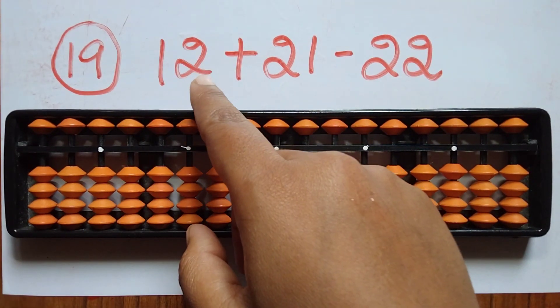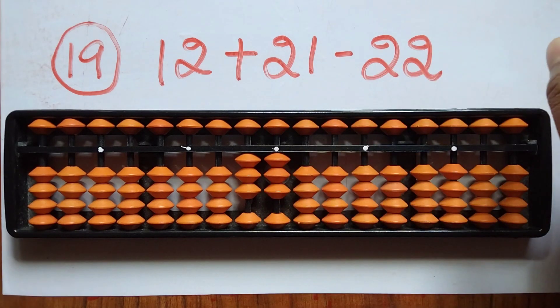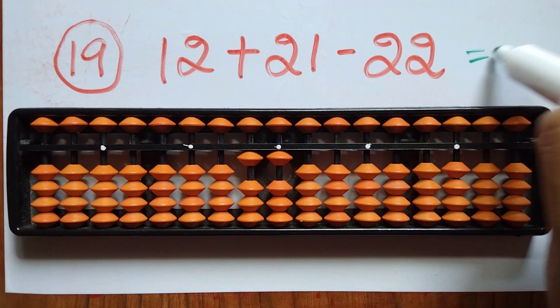The nineteenth question is 12 plus 21 minus 22. First take 12. Now add 21. Now subtract 22 — you can do it directly. The answer is 11.